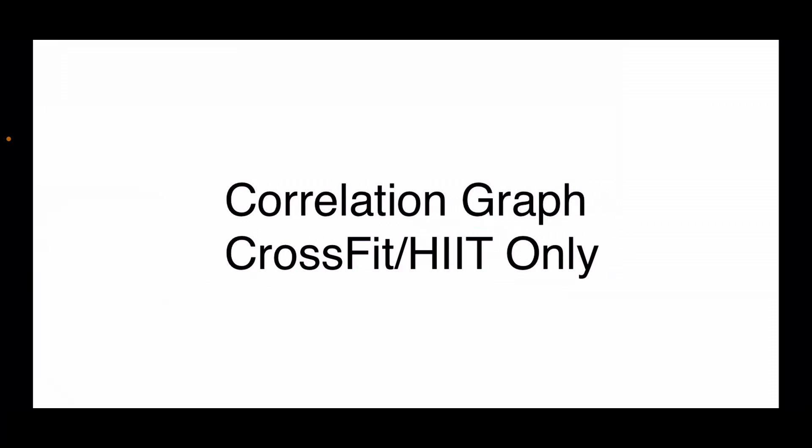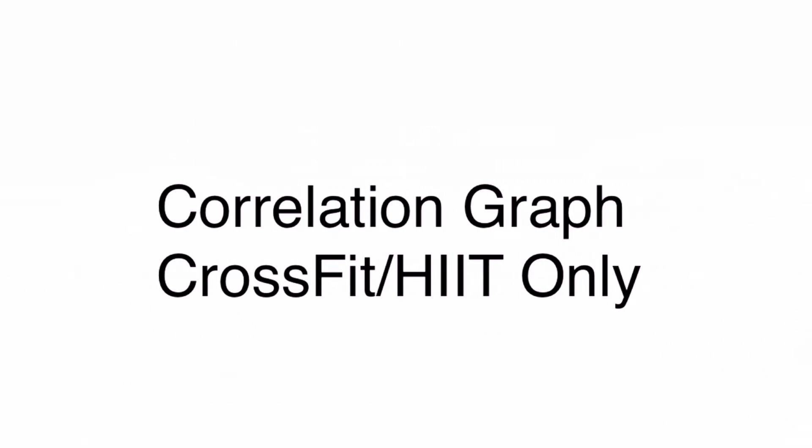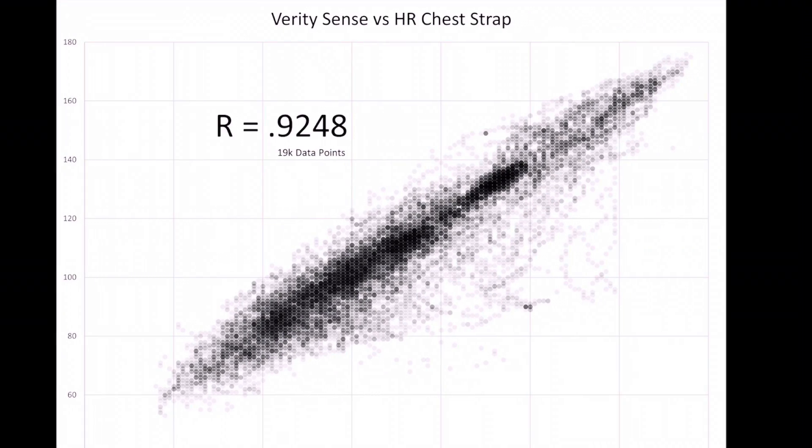Looking at the correlation graph: one thing to note is the lag time visible in all of these charts — that lag time actually skews the correlation downward. It does hit roughly the same peaks in the same area, other than the start of metabolic conditioning. So the correlation is affected, but not necessarily because it missed the cardiovascular impact — it's the same volume of cardiovascular impact, just delayed. The CrossFit HIIT correlation score is 0.9248.